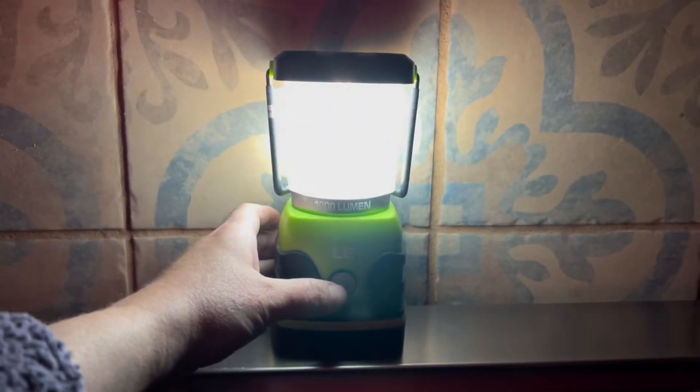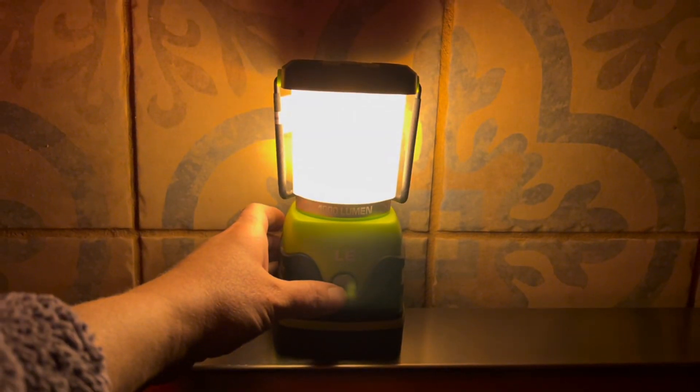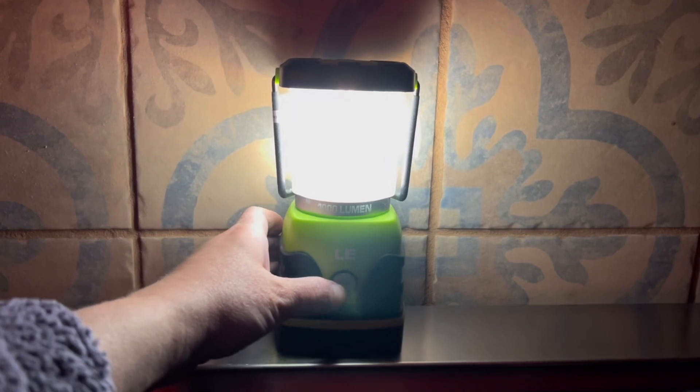This lantern is compact, easy to use, and it's great to have for traveling or for in your home. We have two of these and we love to have them in our emergency kit and for evenings when we need them.